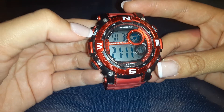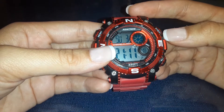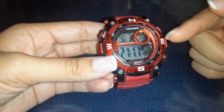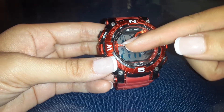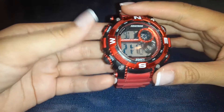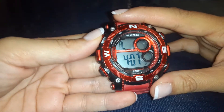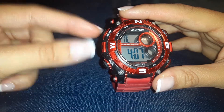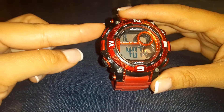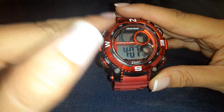So here you have the reset button, you have mode, and then you have the setup button. It also shows you different functions such as the date. The day of the week is already fine because today is Sunday. Let's get started with trying to change the time. Make sure that it's on the time of day and keep your finger down on the reset button.